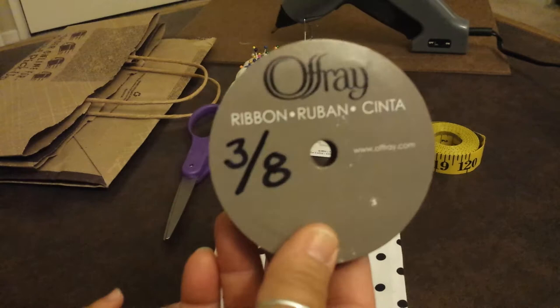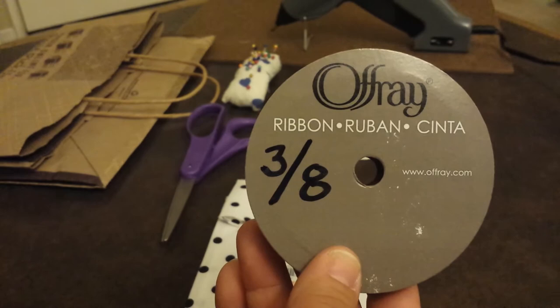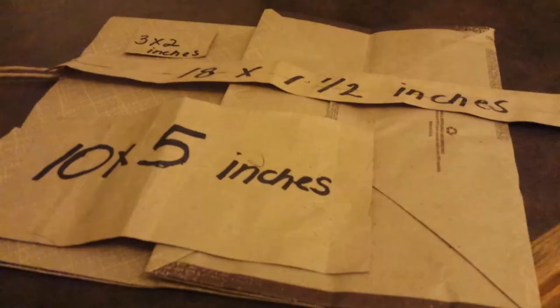Also a ribbon. This ribbon I also purchased at Walmart. You'll need a three-eighths of an inch ribbon, and I got a solid color. It's best that you don't choose a lace or anything sheer — we want something that's pretty durable. So go ahead and pick that up at Walmart. Let's get started on our next step.